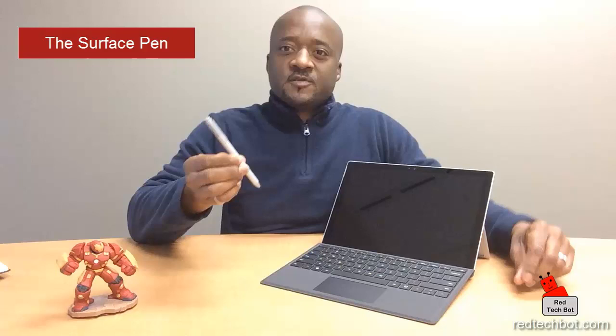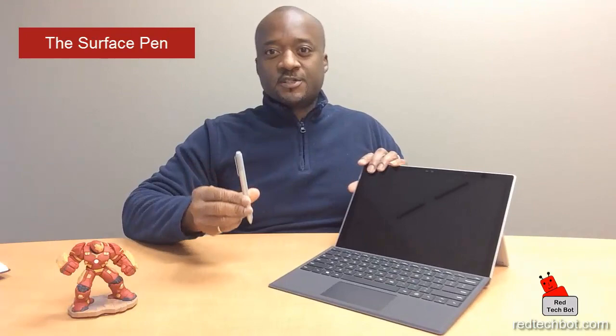First off, what looks different when compared to the three: the pen actually attaches itself to the side of the tablet via a magnet. This is the new Surface Pen. This pen is backward compatible with the Surface Pro 3 as well, and it also sticks to the side just like it does on the Surface Pro 4.